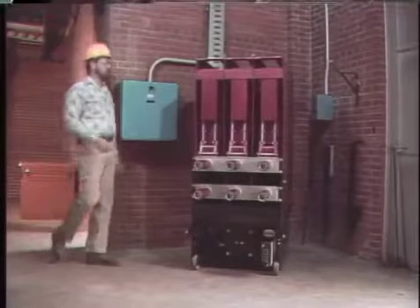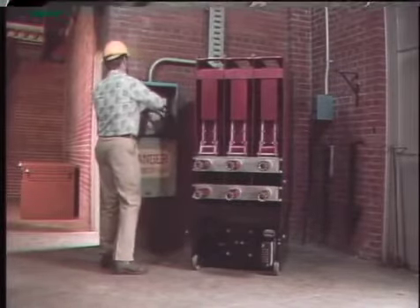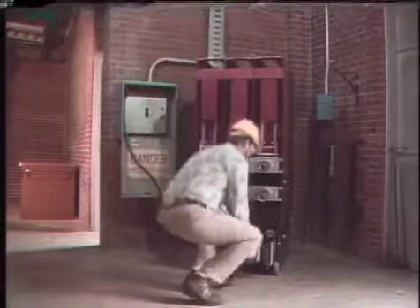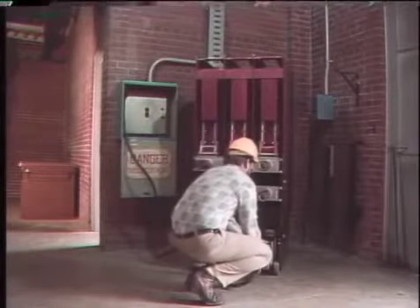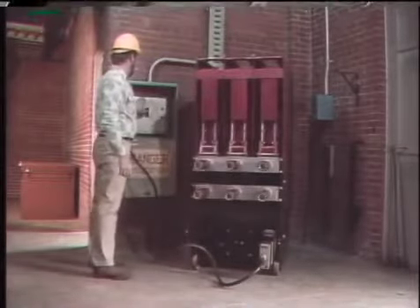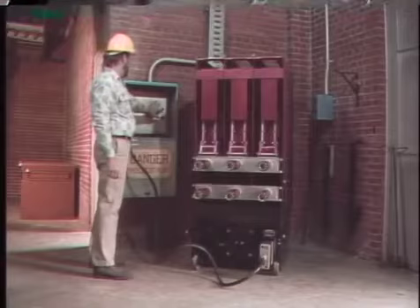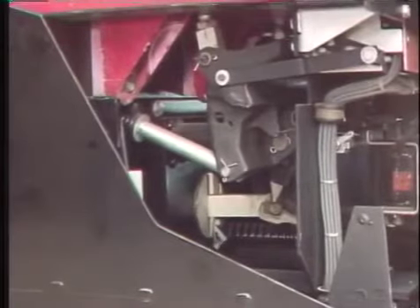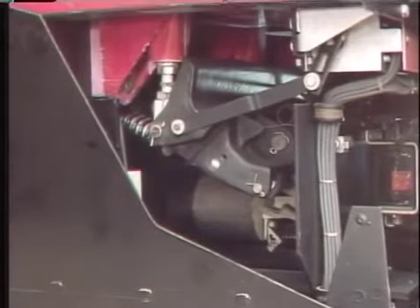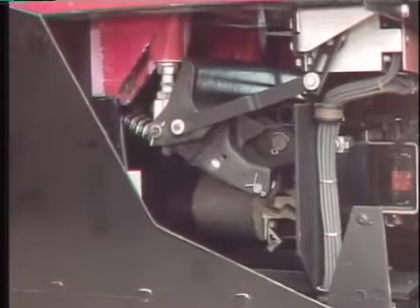Solenoid operating mechanisms are fairly simple — generally not much maintenance is required other than cleaning, inspecting, and checking adjustments. However, the mechanism can be operated electrically to make sure it operates properly. To operate the breaker electrically, connect the breaker to a power source and energize the source, then operate the breaker and listen for sounds that might indicate that the mechanism is not operating freely. If there appears to be some resistance, the power source should be de-energized so that whatever is causing the mechanism to bind can be found and corrected.